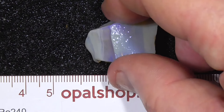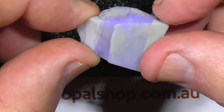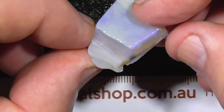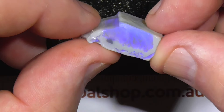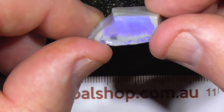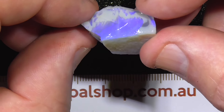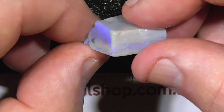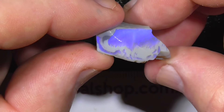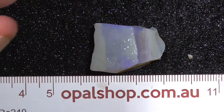Today we have a quite thick piece of seam opal from Lightning Ridge. The dimensions are in millimeters — here it is wetted. You could possibly cut it in half if you didn't want to make a big dome, or use the material to make a couple of doublets by cutting it through the center. Anyway, when you buy it, it's yours to do what you like. Cheers.